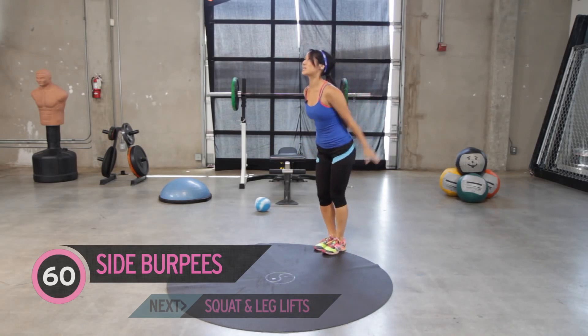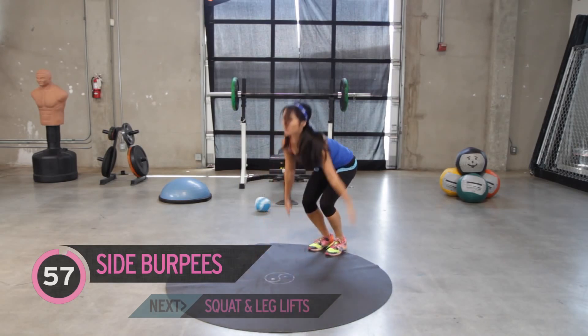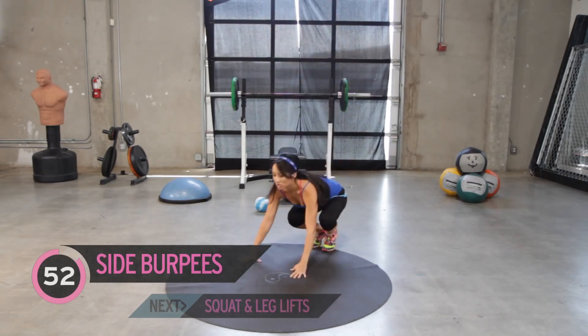Okay, side burpees. It's going to look like this. Take it out. Very simple. Not a traditional burpee at all.